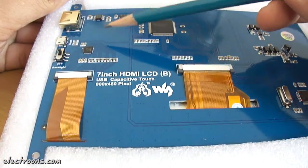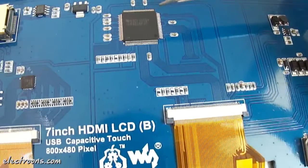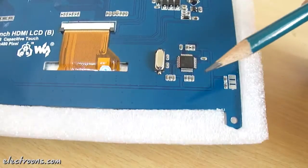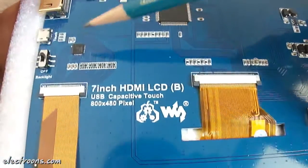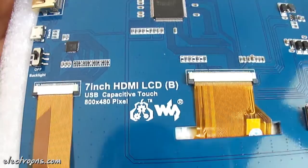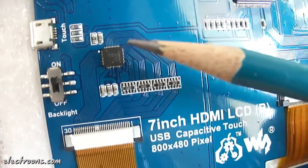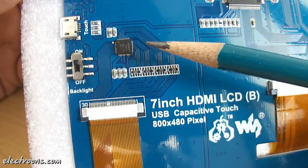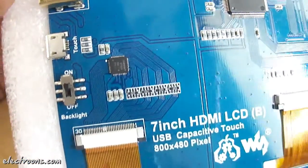We have got 3 major ICs here. This one is a QFN package IC, the smaller one. The biggest IC is this quad flat package. Let's focus first on the QFN package IC — this is a touchscreen driver. The purpose of this IC is to drive the capacitive touchscreen on this LCD panel. The part number of this IC is GT811, by a Chinese manufacturer called Goodix.